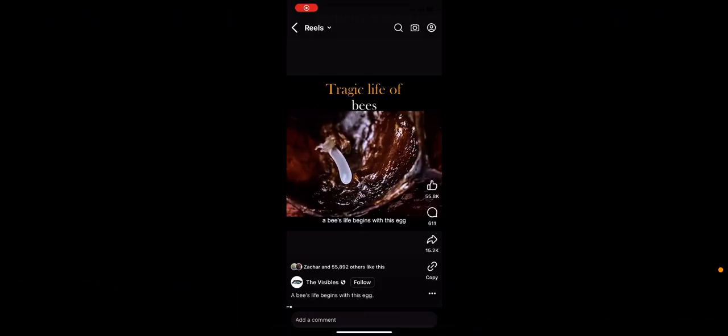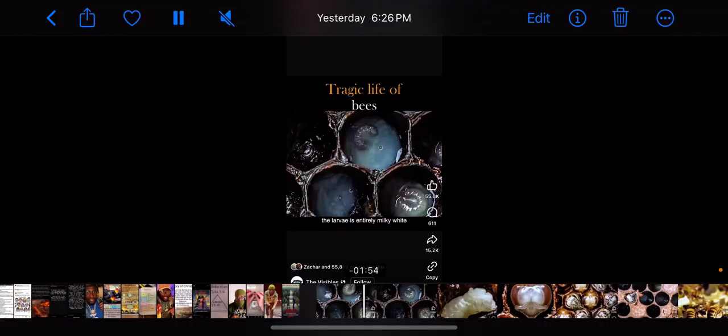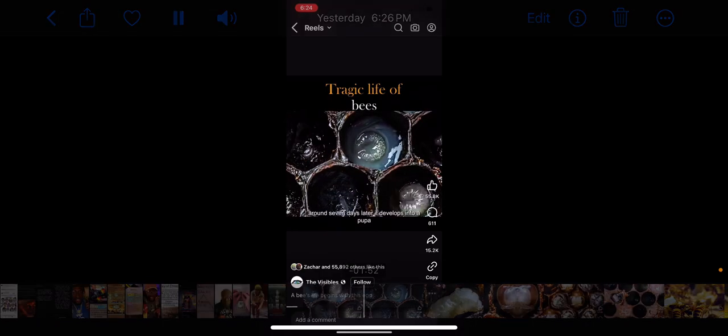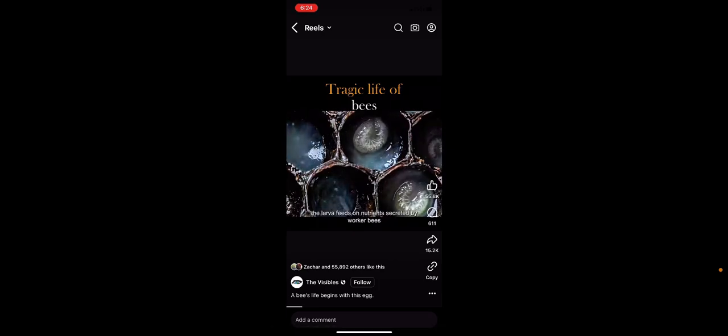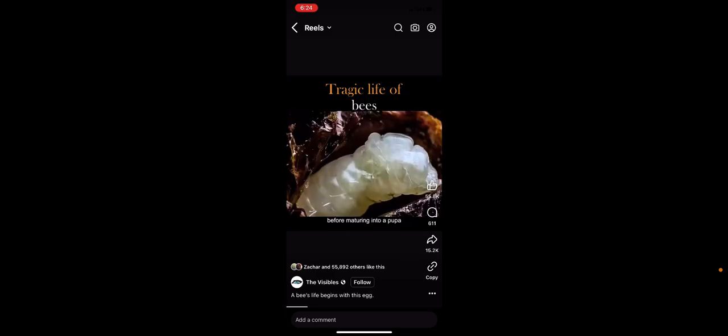The larvae is a milky white. Around seven days later, it develops into a pupa. During this stage, the larva feeds on nutrients secreted by worker bees. Before maturing into a pupa, the larva undergoes six molts.